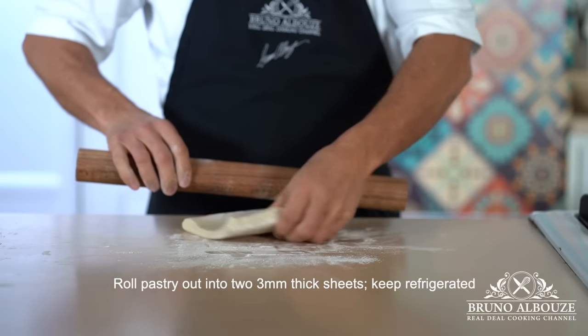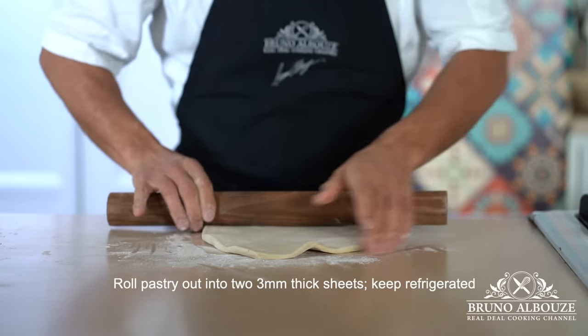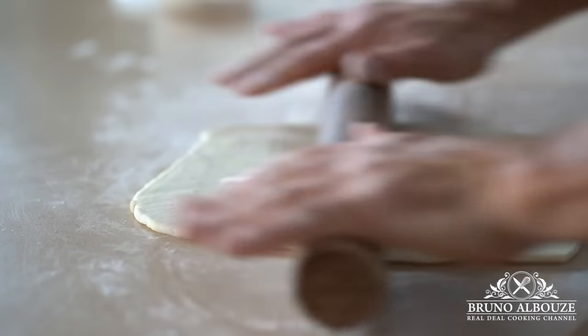If the dough becomes too soft, don't hesitate to refrigerate it for a little while. Also, you can manage to make the puff pastry sheets in advance — keep them refrigerated for a few days or frozen for weeks.